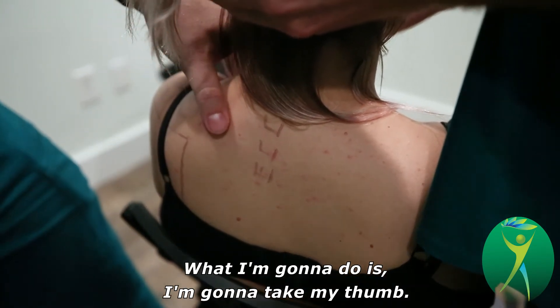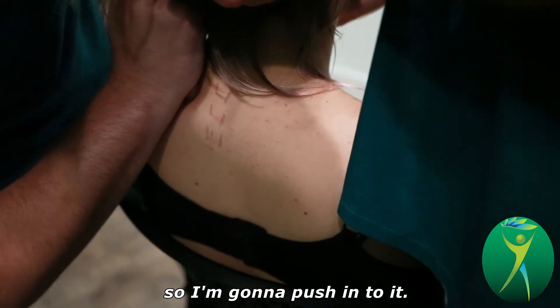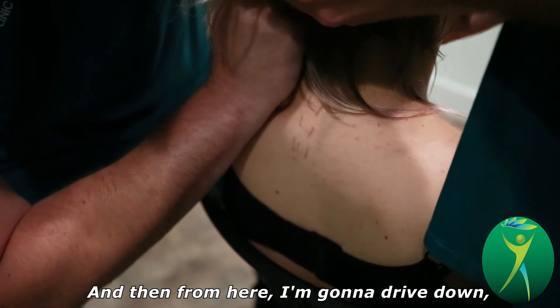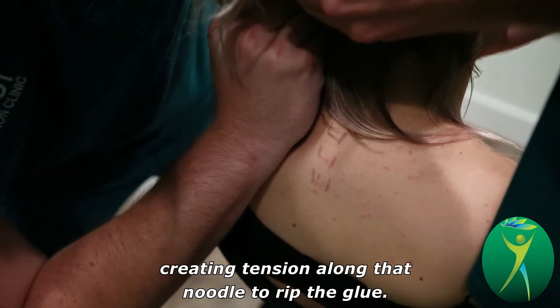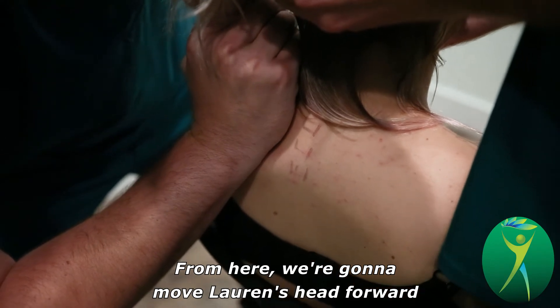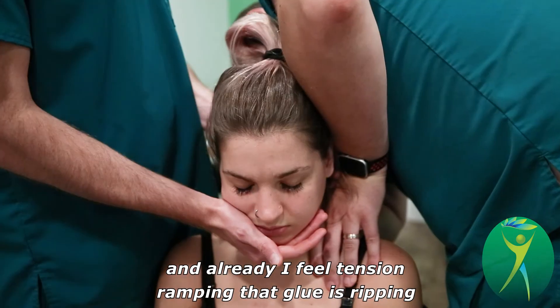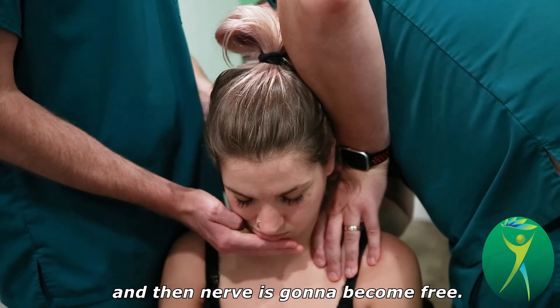What I'm going to do is take my thumb, take a depth — so I'm going to push into it — and then from here I'm going to drive down, creating tension along that noodle to rip the glue. From here we're going to move Lauren's head forward. Already I feel tension ramping, that glue is ripping, and that nerve is going to become free.